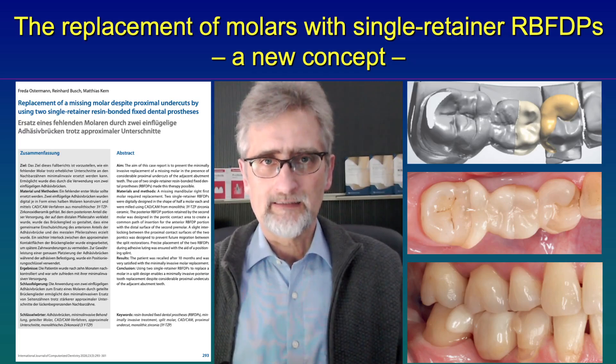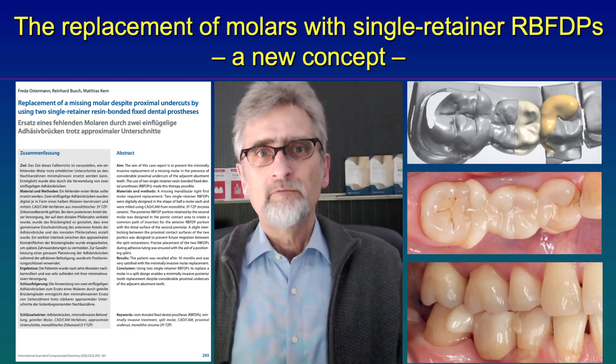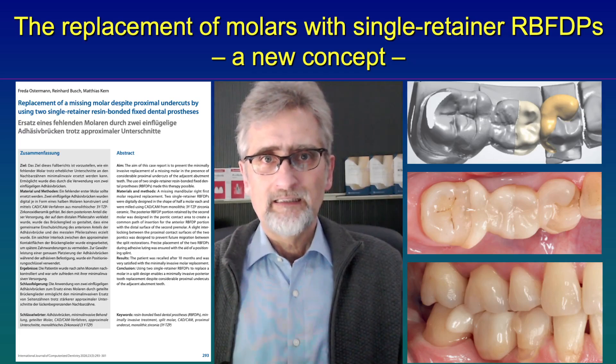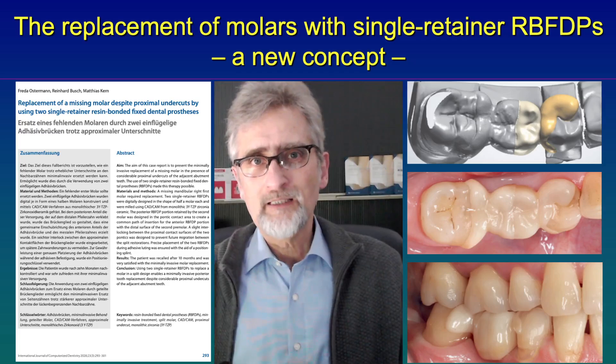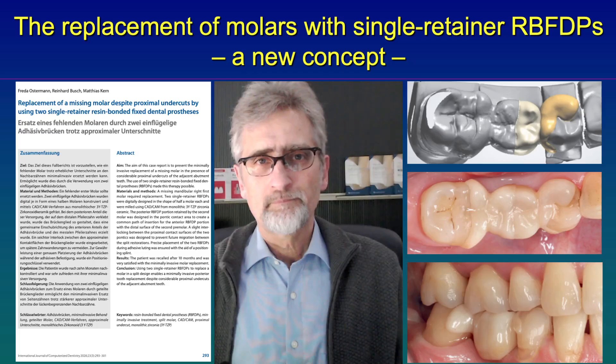An additional advantage of this concept is that even if you have undercuts in the proximal area between the abutment teeth, we do not need to remove these undercuts anymore. Instead, we can just insert these resin bonded cantilevered separated bridges in different paths of insertion.